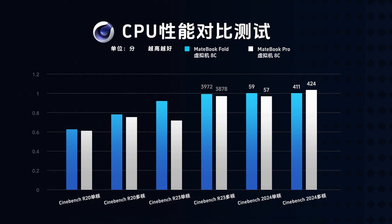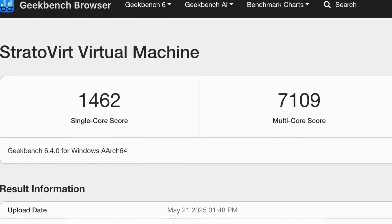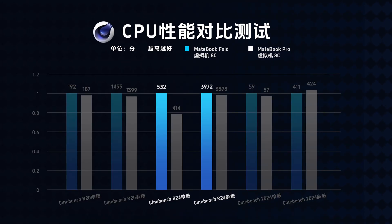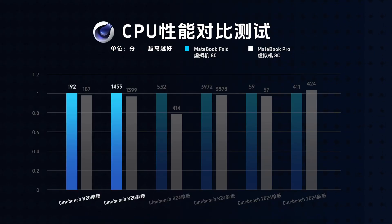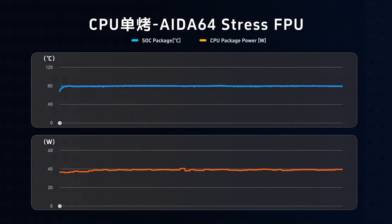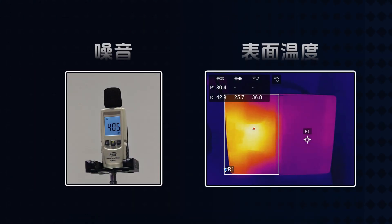If we extrapolate the performance of the full 10 cores, the multi-core score should be similar to Apple's M1. In Geekbench 6, it achieved a single-core score of 1,462 and a multi-core score of 7,109. The Cinebench R23 score was 532 for single-core and 3,972 for multi-core. The R20 score was 192 for single-core and 1,453 for multi-core. The multi-core performance in the virtual machine after translation is roughly equivalent to an Intel i7-4850HQ. Using AIDA64 for a single FPU stress test, HWiNFO monitoring shows power consumption is around 40 watts and SoC temperature is 77 to 79 degrees Celsius. The human-perceived noise level is 40.5 decibels, which is almost at the level of ambient noise.